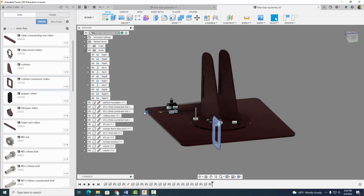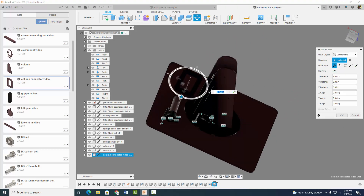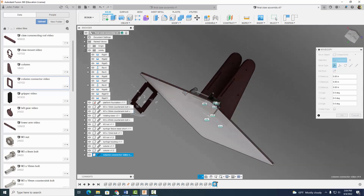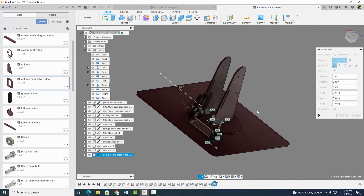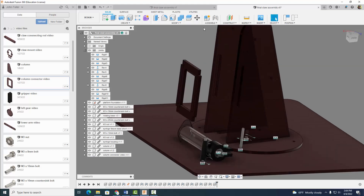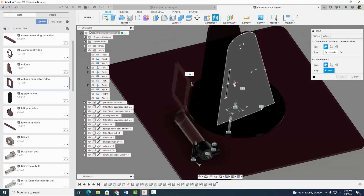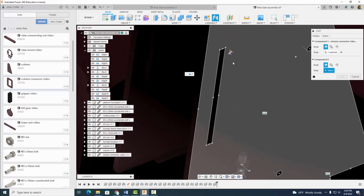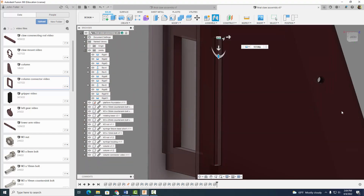Now I'm going to go ahead and do the column connector piece. So let's insert that into the design and get it into position here — I'm going to move it up, out a little ways, and rotate it around. Now I'm going to go ahead and assemble this guy once again with the rigid joint. I really like using those midpoints — I'm going to click on this midpoint right there, and I know it corresponds to that midpoint right there. Hit OK — looking good.